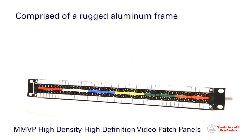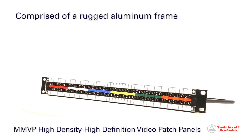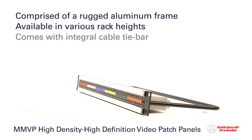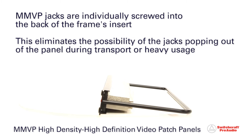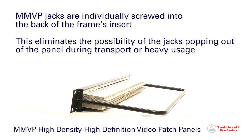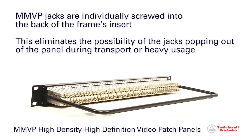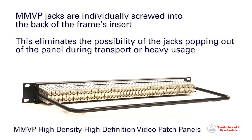Each MMVP Series patch bay is comprised of a rugged aluminum frame available in various rack heights and comes with an integral cable tie bar. Each jack is individually screwed into the back of the frame's insert, eliminating the possibility of the jacks popping out of the panel during transport or heavy usage.